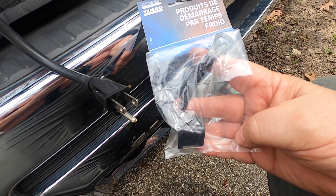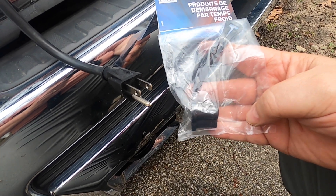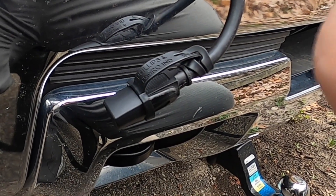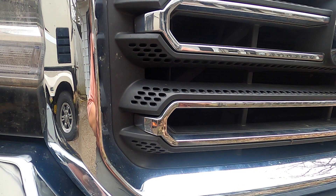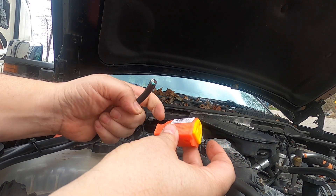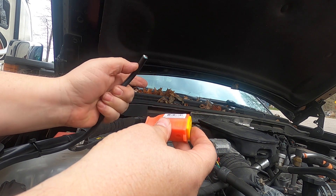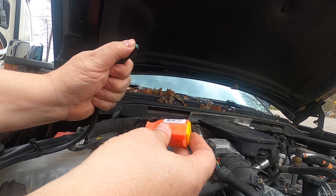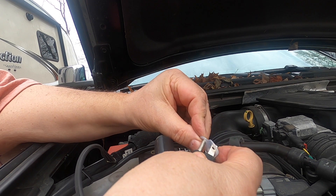I ended up using one of the covers I showed earlier in the video to cover the plug, and I will put a link to those items in the description. This just looks like the cover under the hood. Finally, I poked the cord behind the grill so you cannot see it. The last step is to simply wire the other connector under the hood. This connector is not really waterproof, but I'll probably replace it before winter. I also used one of these silicone gaskets to further help waterproof the connection.